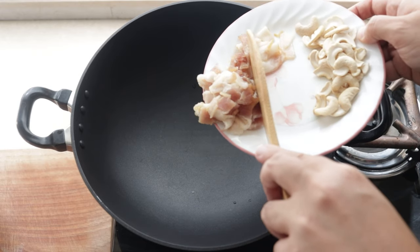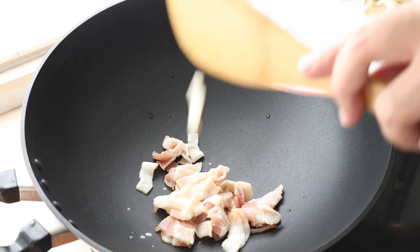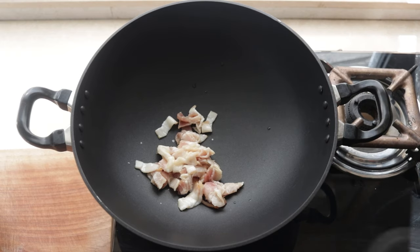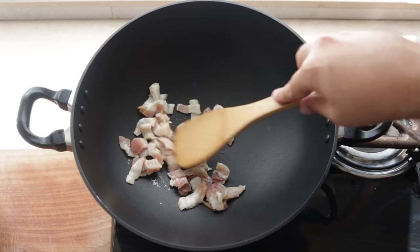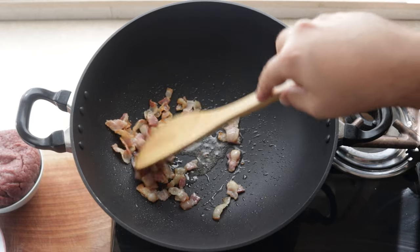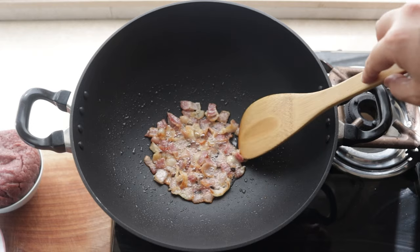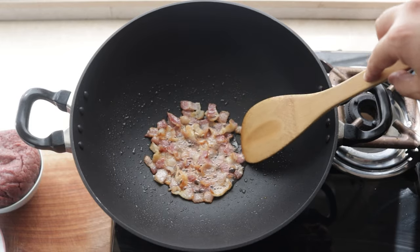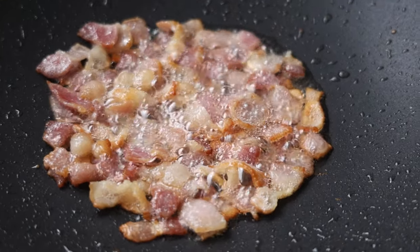Into a kadai — which is sort of a slightly deep pan, and mine is non-stick — I add some chopped streaky bacon and fry that up. The reason I use streaky bacon is because it has a good amount of fat, and that is going to render out while cooking. Instead of oil or ghee, which is what is normally used to cook Upma, we use the bacon fat. So be patient — that fat will render out and the bacon will deep fry in its own fat and become crispy.